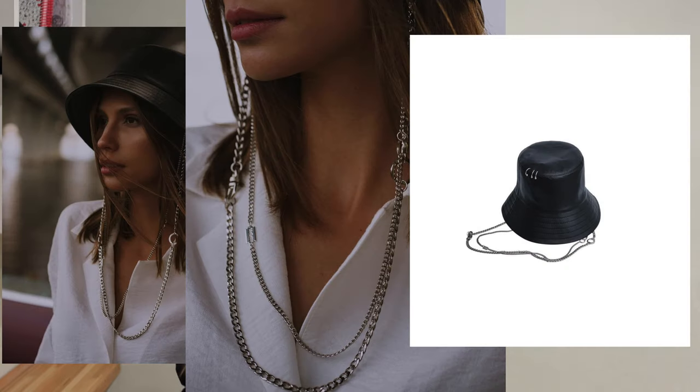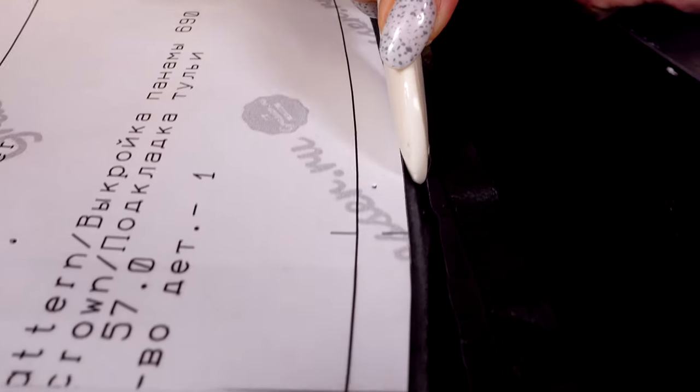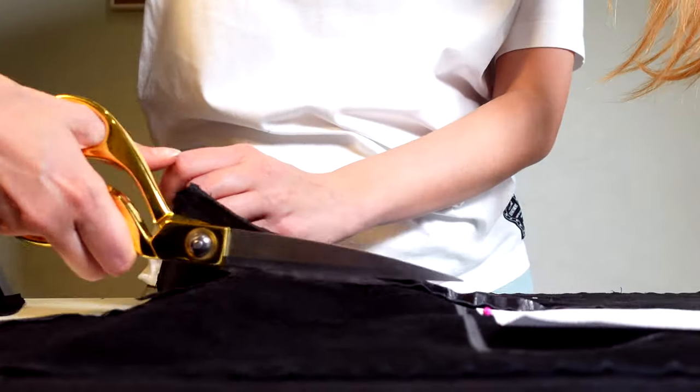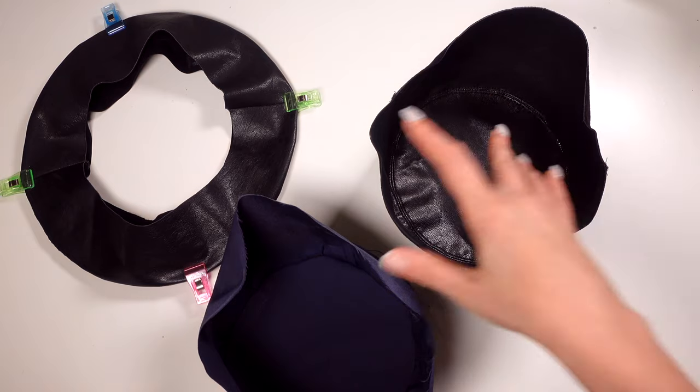And now I will make one more Panama hat made of leather with chains. I was inspired by this style. I'll have some removable chains. The Panama hat is sewn the same way, only without a zipper. Let's get started!